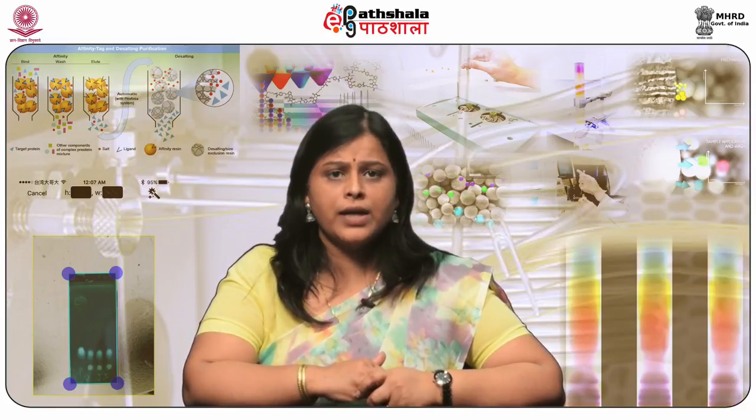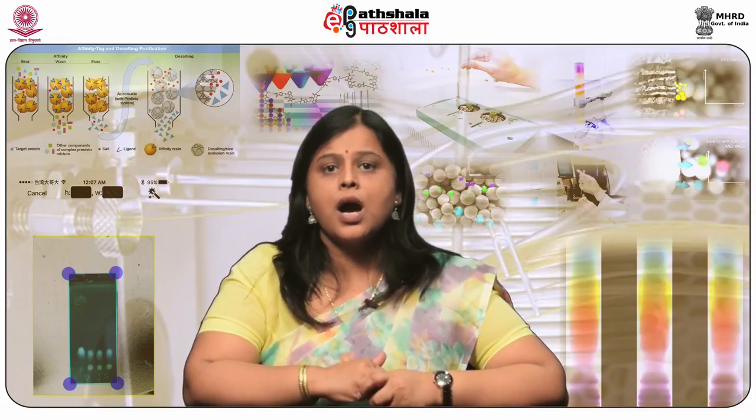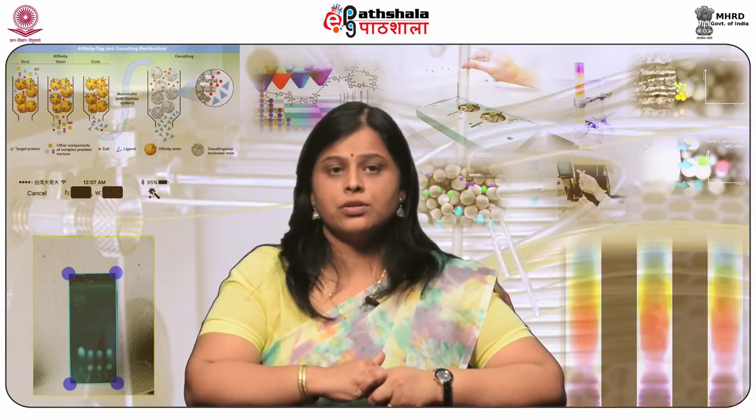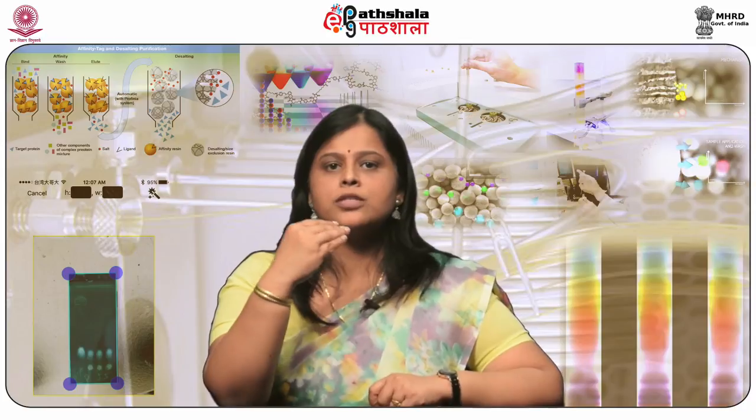The most important factors that govern SFC separations are mobile phase composition, its density or pressure, and temperature. Therefore, a supercritical fluid chromatography equipment is designed to control flow, density, and composition of the mobile phase over the course of the separation. The main components of the modern SFC system are: solvent delivery system, injector, thermostatic column, restrictor or back pressure device (BPR), detector, and data handling system.